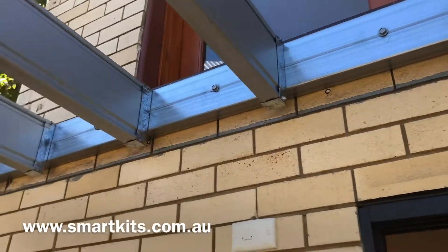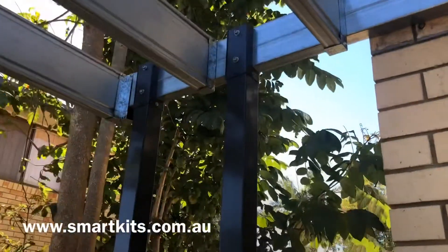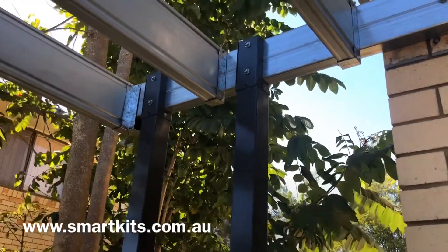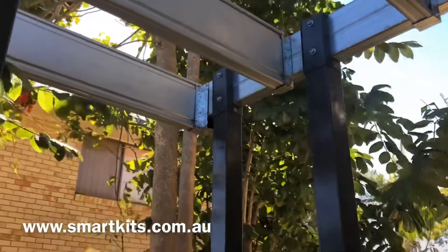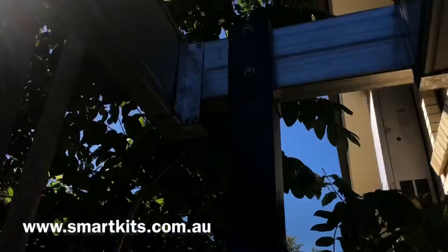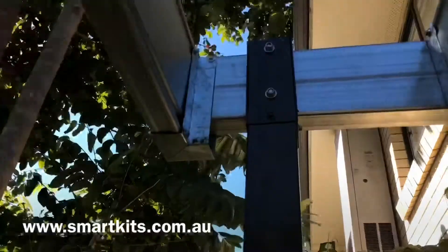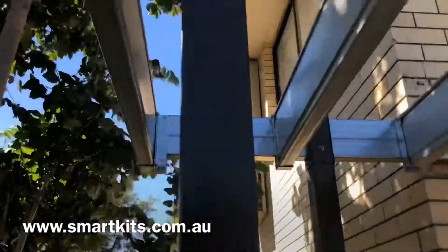Now this steel beam against the brick wall — we call that a pole plate. That pole plate is the house attachment. And in this application on a brick wall, it has masonry fixing against the wall. And you can see that prefabricated corner where our side joist and our pole plate come together.